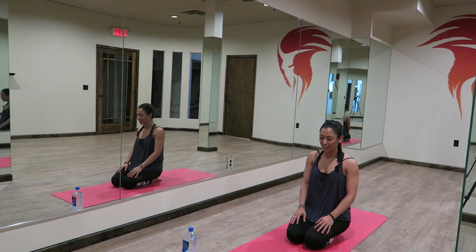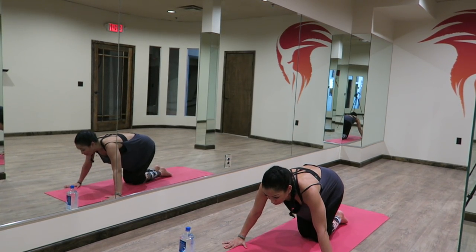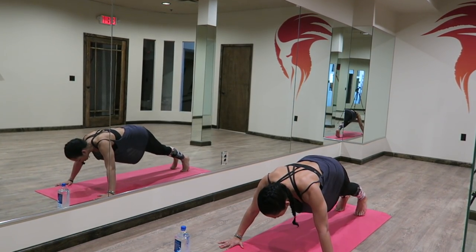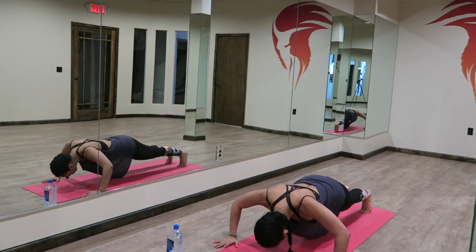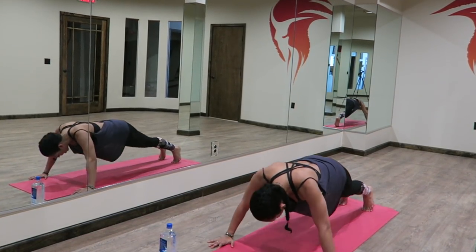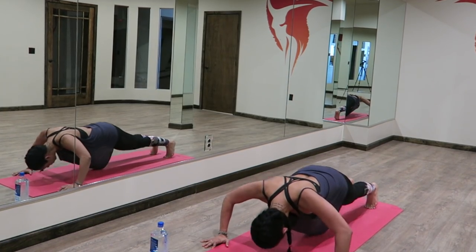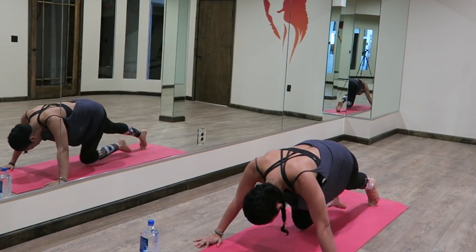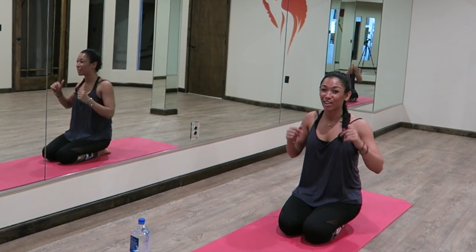All right, next we'll do another set of wide arm push-ups. Thumbs onto the mat, fingertips off, extend your legs back behind you. Find that inner strength, that inner courage, that inner focus. Three, two, one, let's go. Halfway there. One, two, three, four. All right, it works. Feel that inner heat — getting all warm and sweaty.